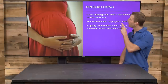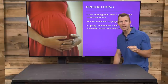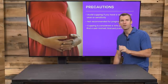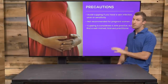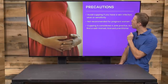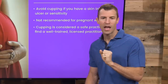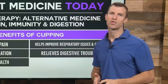Here are some precautions. Avoid cupping if you have skin infections in an area — you don't want to spread that throughout the body. It's not recommended for pregnant women, just being overly cautious. Cupping is considered a safe practice, but make sure to find a well-trained, licensed practitioner — typically an acupuncturist or a certified athletic trainer or someone who has been properly trained.